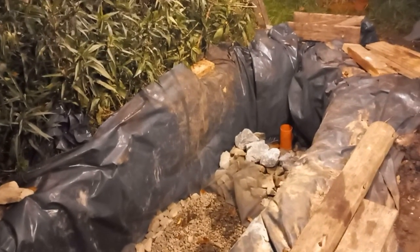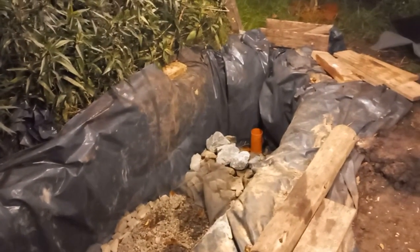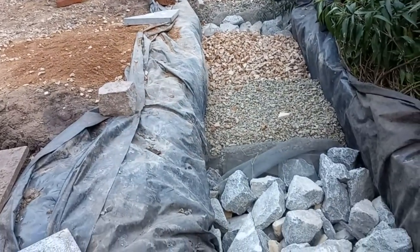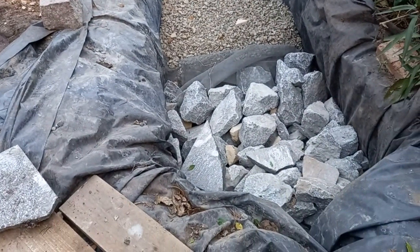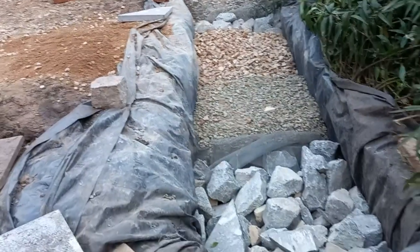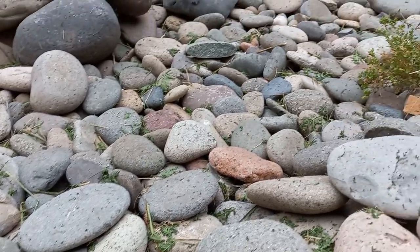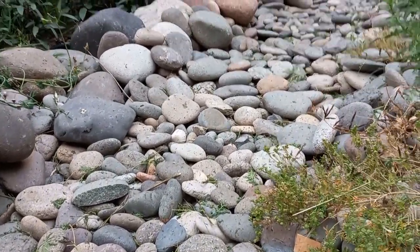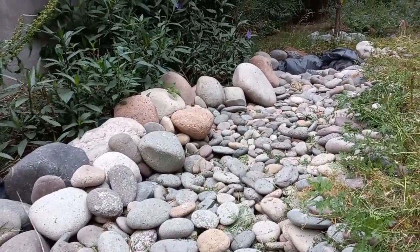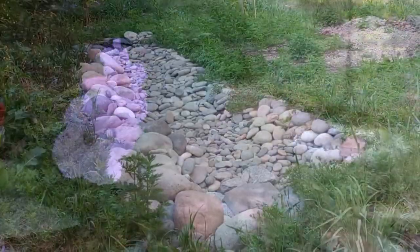Avances del biofiltro. El tramo final lo cubrimos con todas las piedras que teníamos a mano, y para darle el toque estético final a la superficie le pusimos las piedras redondas de río, que quedan muy bien. Muchísimas gracias por disfrutar este video. Queda todavía compartir las protagonistas principales, que van a ser las plantas palustres, en un próximo video. Muchas gracias.